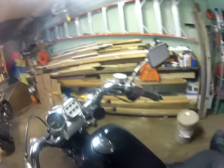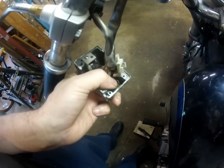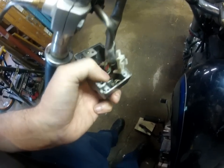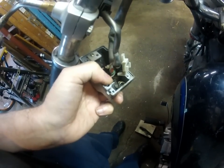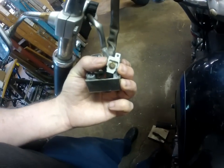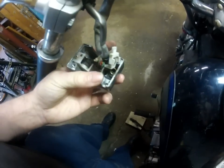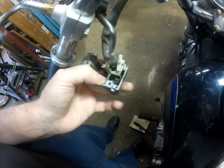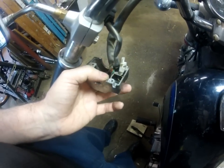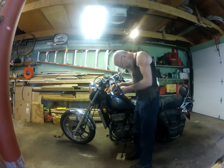Now I can actually see dirt and lint piled up in the switch. There's the spring down there — you can see the little spring that actually sits on this little button. Here is the other contact right here that needs to be cleaned, and you can see there is some corrosion too, but to me it looks like the main problem is just tons of lint down in there that needs to be cleaned out. What I usually do is take my pocket knife and scrape the contact with it.